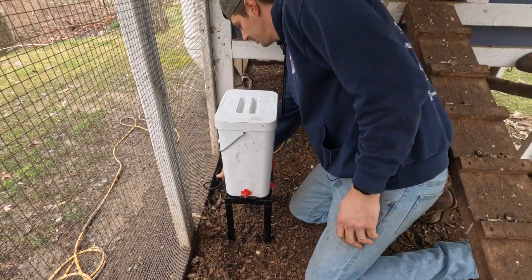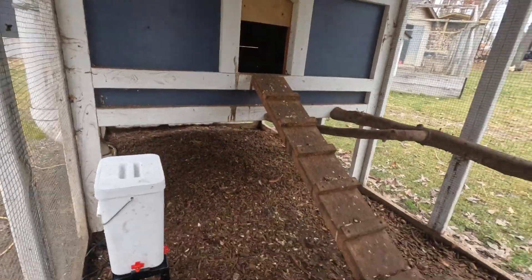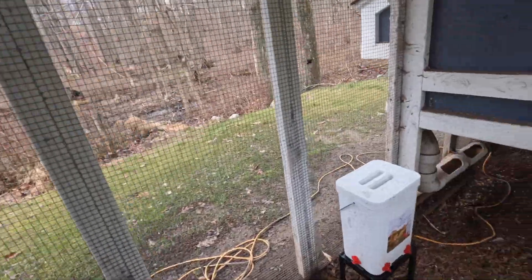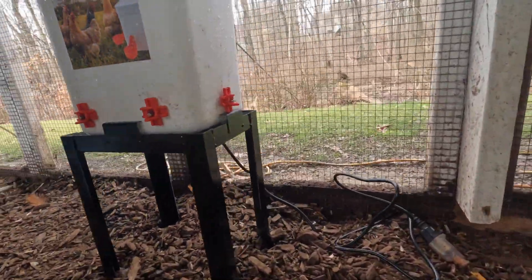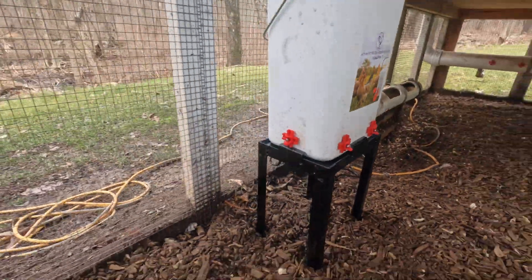Plug it in — that thing will get warm. Well guys, that's a wrap on the heated chicken waterer. If you're interested in this water, I'll leave a link in the description below. I got it on Amazon, I think it's $30 or $35. The base is very cheesy, so I would suggest modifying it, kind of like I did. Drop me a comment and let me know how you guys handle your frozen water situation for your chickens, and I'll see you guys on the next video. Beavis, out.